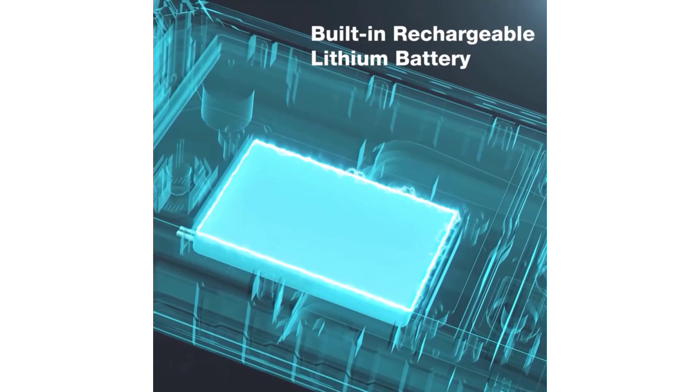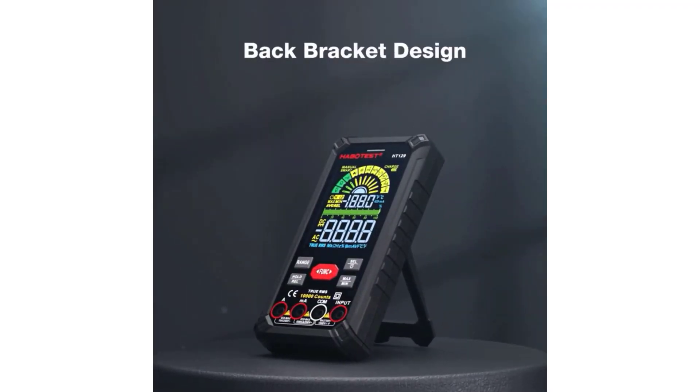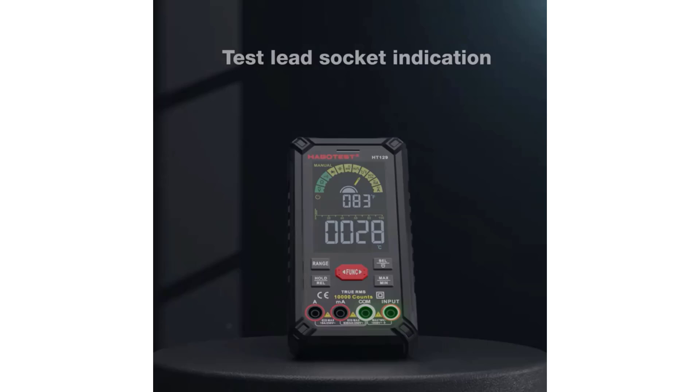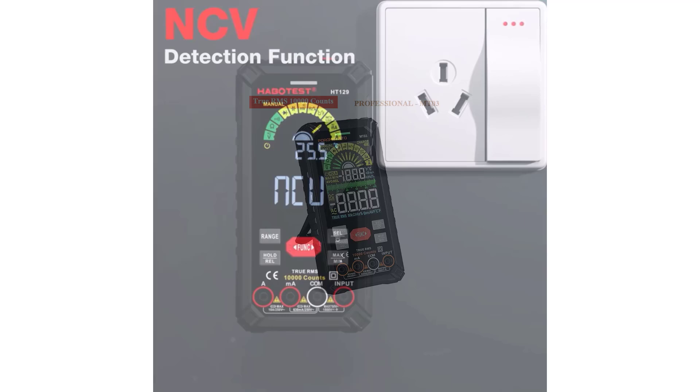These devices often come equipped with LCD or LED screens, Bluetooth connectivity, data logging, and app support for enhanced performance and convenience. Whether for professionals or DIY enthusiasts, smart multimeters provide precision, efficiency, and safety in electrical testing tasks.